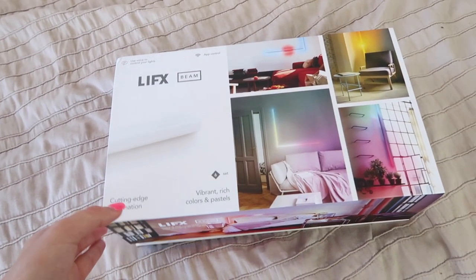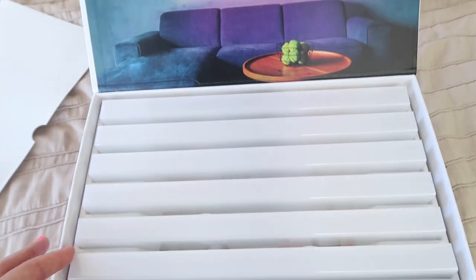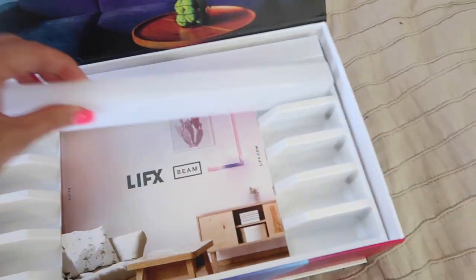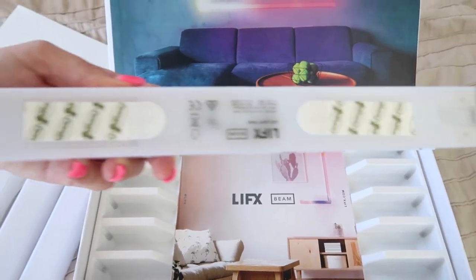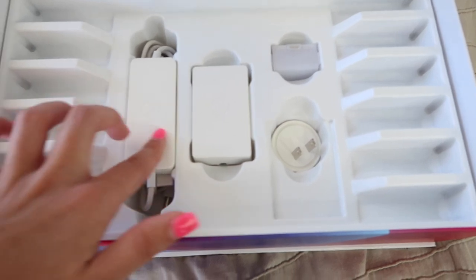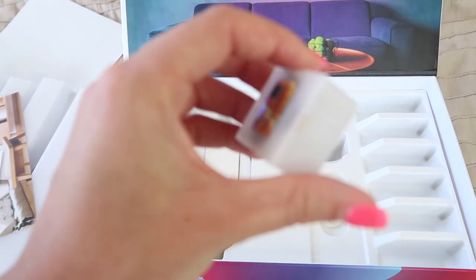Alright, so this is what the box looks like, and then you open it. It comes with six of these little things, and it has these little things to stick them on the wall. So it comes with all of this, and then this is like the corner piece, I'm assuming.